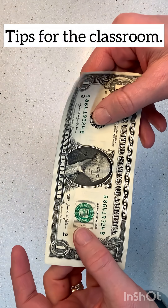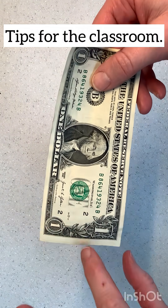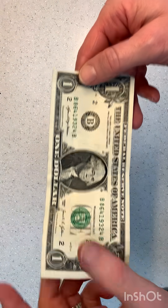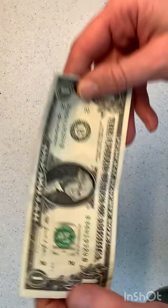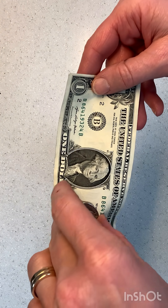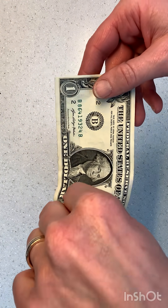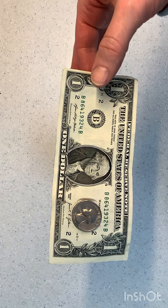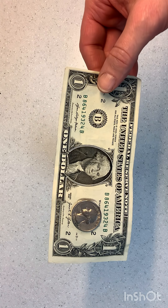Some tips for doing this: make sure the dollar bill is over to the side and most of it is over here so you have room to karate chop. Press and make sure it is centered, because if it's not centered it's not going to work.